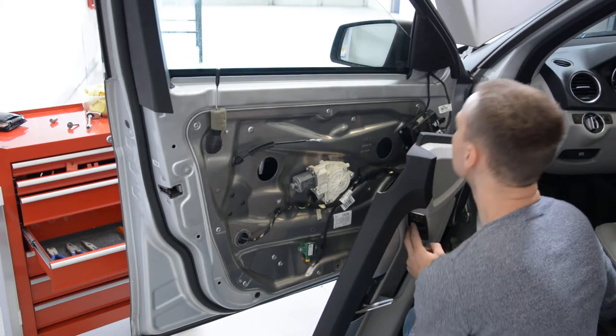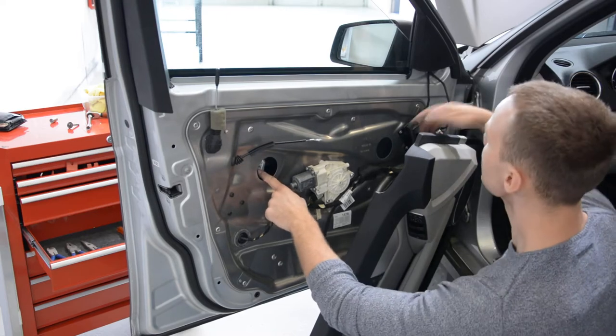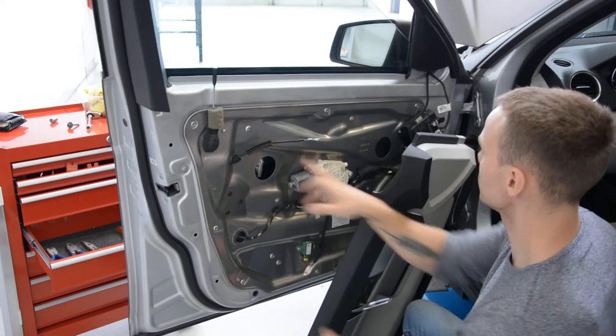You see, I'll bring the window here, in this position, to remove these two screws.